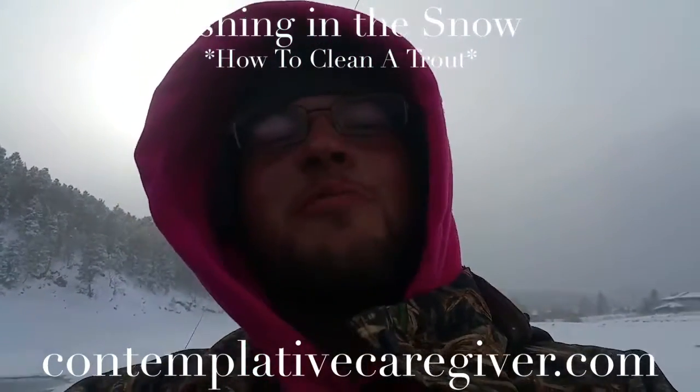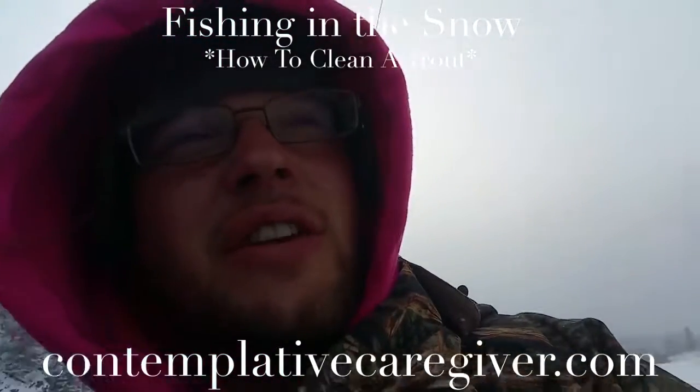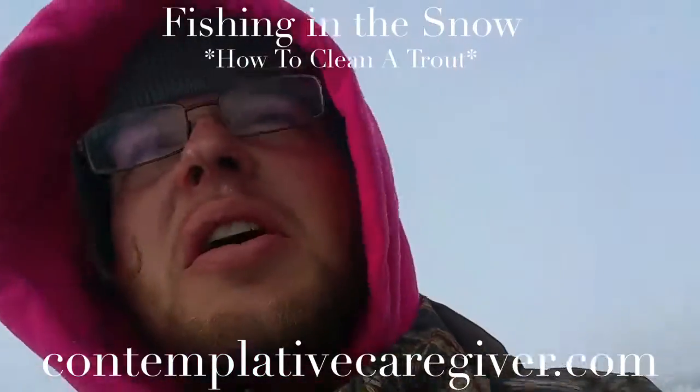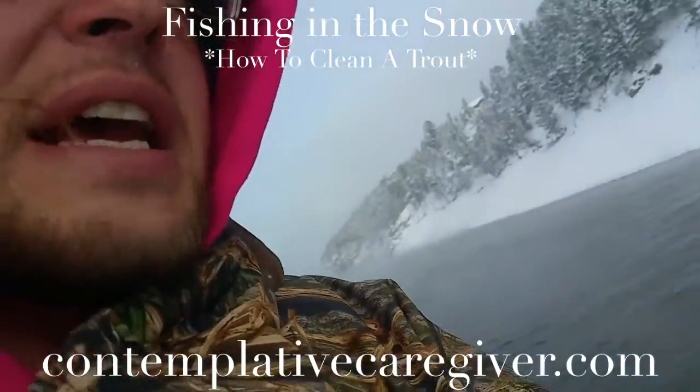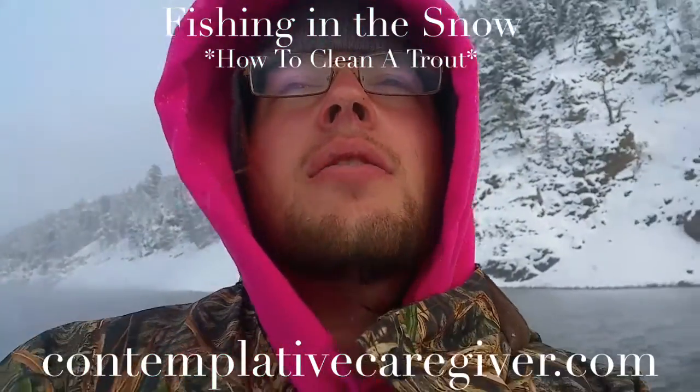Hello everybody, my name is Andrew and you can learn more at contemplativecaregiver.com. I'm out here in 15 degree weather, getting snowed on and walking through some sandy mud. It's fantastic. I'm up here at Barker Reservoir in Netherland, Colorado.